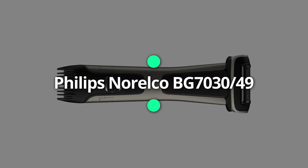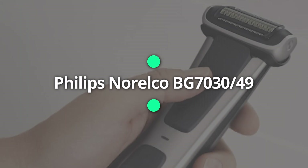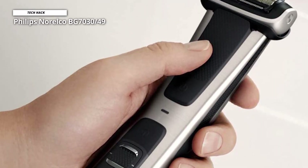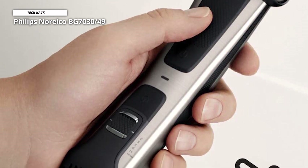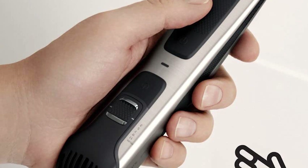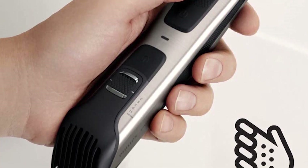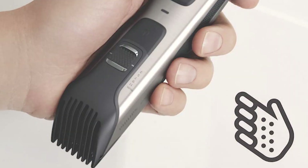Philips Norelco BG7030-49. The Philips Body Groom 7000 is the highest-end body grooming machine by Philips Norelco. The dual-sided grooming machine features a skin-friendly foil shaver head on top. The foil cap is very comfortable, delivering super smooth and complete body shaving. It can capture any kind of hair — short, long, and thick — from any body area.